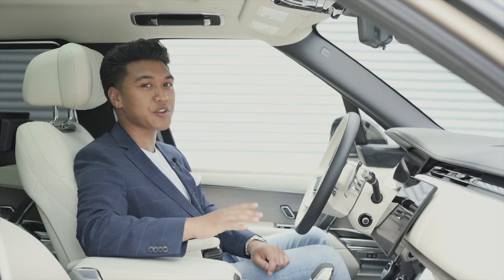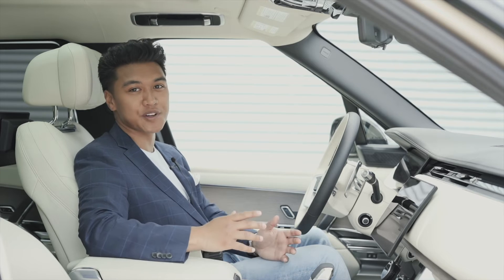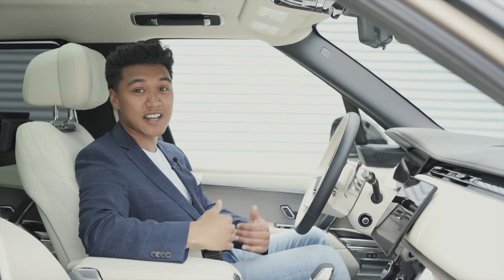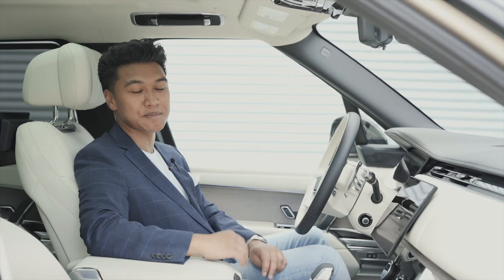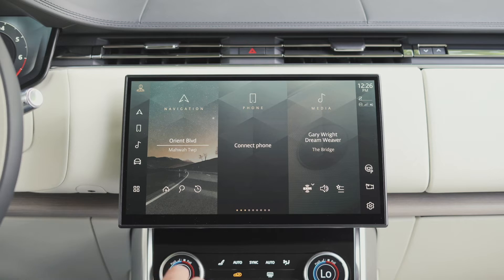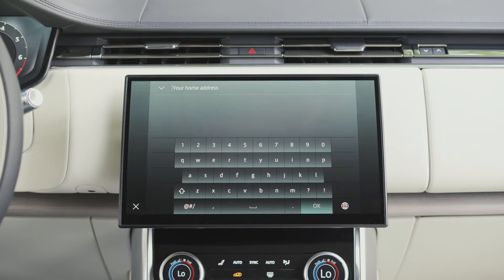The PIVI Pro system is loaded with simple, straightforward shortcuts that make the system feel fresh and intuitive. One of the very first things that I like to do during the personalization process is set up a home destination in the NAV system. To do this, simply press on the shortcut located here.